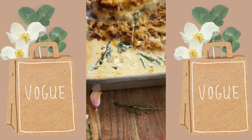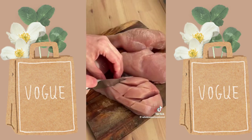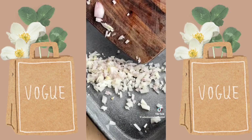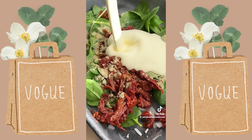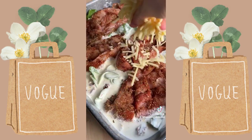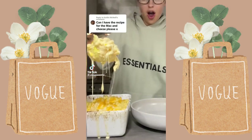This is my creamy cheesy sun-dried tomato and spinach chicken bake. Score the chicken breast and coat it in oregano, smoked paprika, garlic powder, salt, and pepper. Into a baking tray, add finely chopped shallot, garlic, spinach, sun-dried tomatoes, stock powder, and cream — mix it all together. Place the chicken on top and sprinkle cheese all over the chicken. Bake in the oven at 180 degrees for 30 minutes. We love it served on super creamy mashed potatoes.